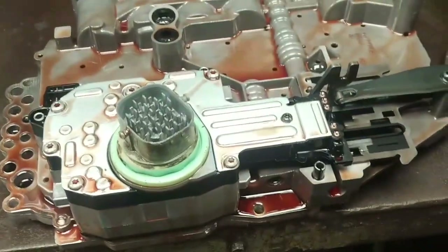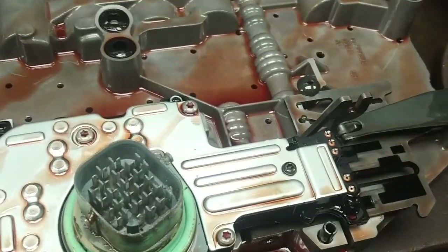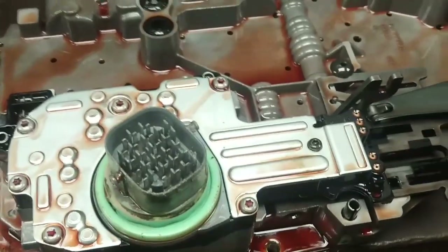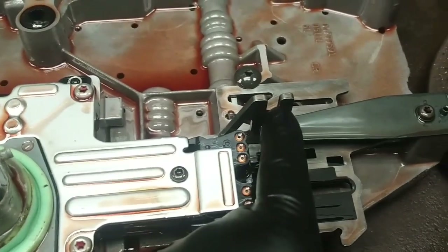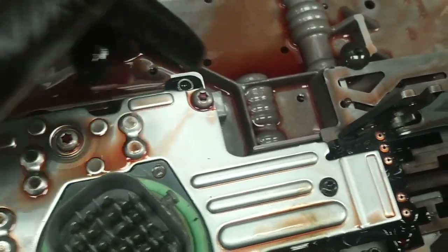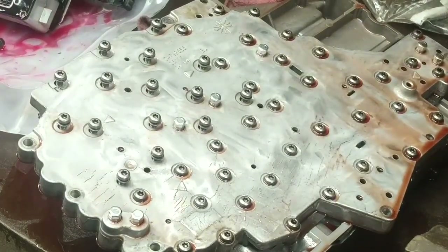There's the valve body assembly off the truck. There are six of these little 8mm headed 6mm bolts around the outside perimeter of the valve body. Make sure you undo the connector on the top and blow the sand around the top so that nothing falls in there. Once you take those six external bolts, it just pulls straight down. You've got to make sure when putting it back in that the parking pole indexes with the shift fork.